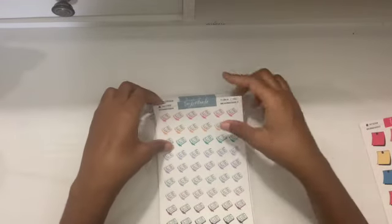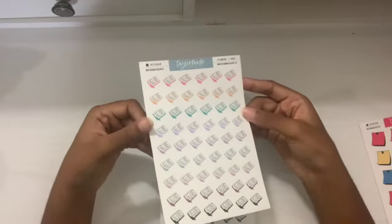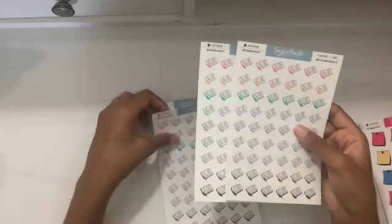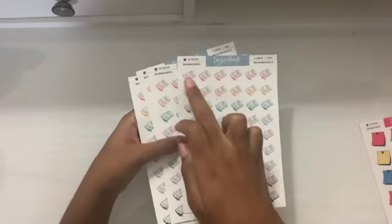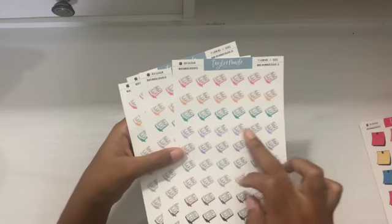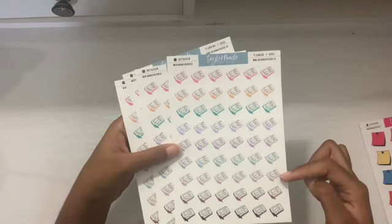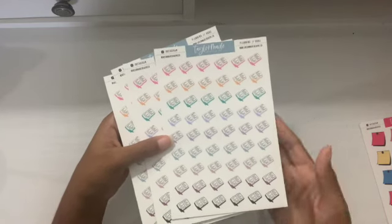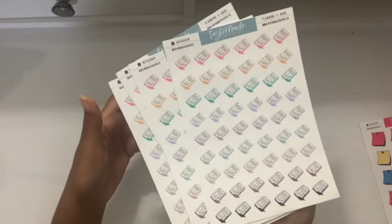The next ones I have is this journaling slash planning doodle — so when I need to journal or plan. I ordered four of these as well. Straight across you have a beautiful pink, then a beautiful orange, a beautiful teal, a nice lavender, a nice purple, a muted blue, a muted pink, a dark burgundy, and then a black. So those are the pretty colors for each of those.